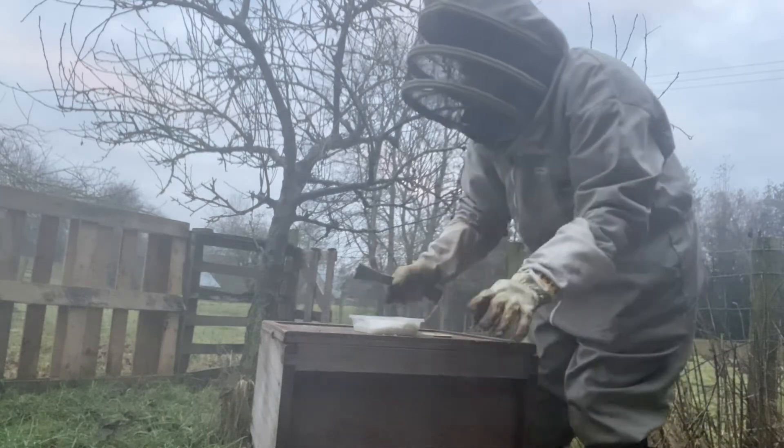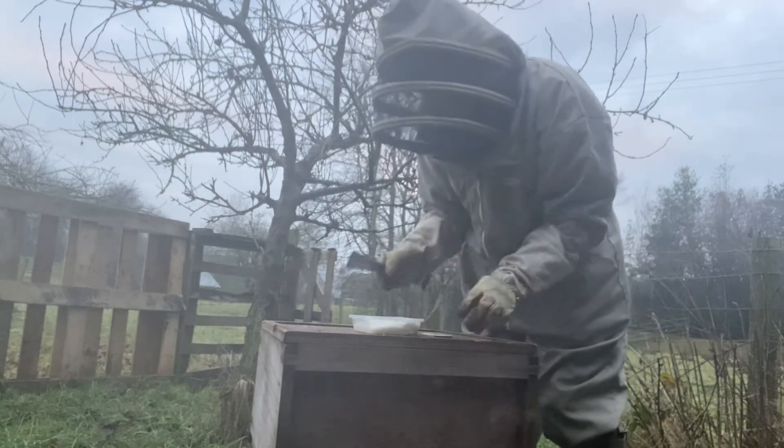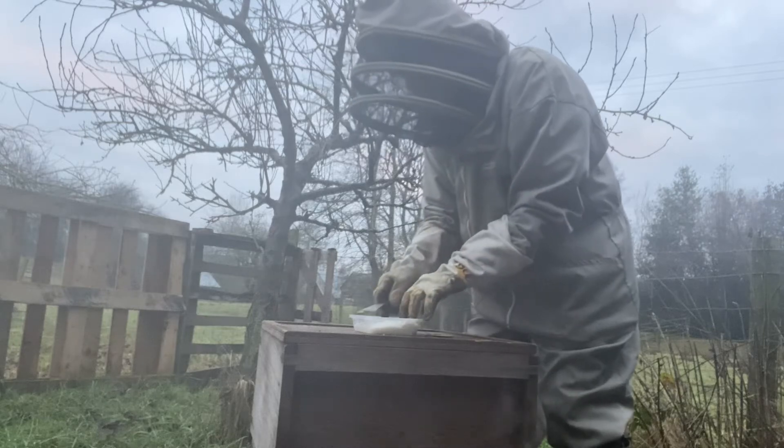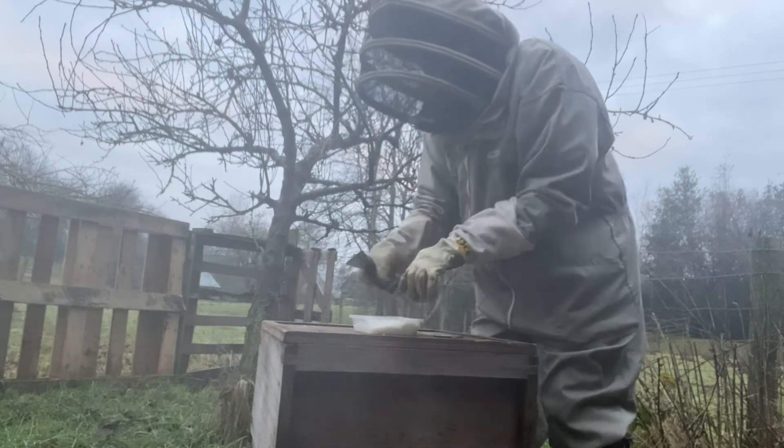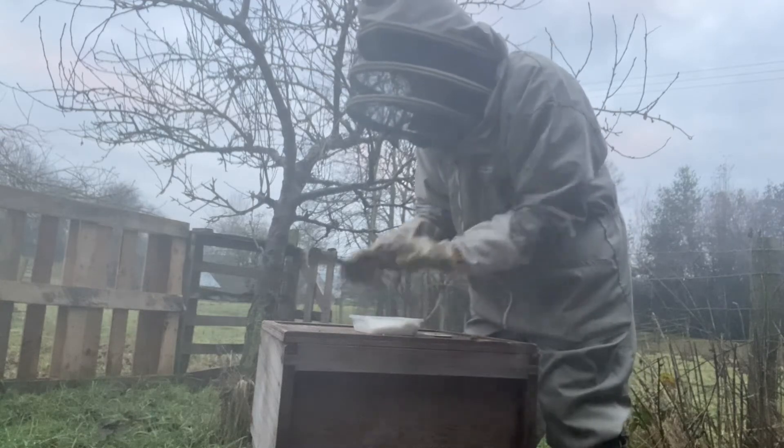Voila. So when I come up here again and if this is empty, I don't have to do all that again — I just lift the lid off here, put the fondant icing in, job done.